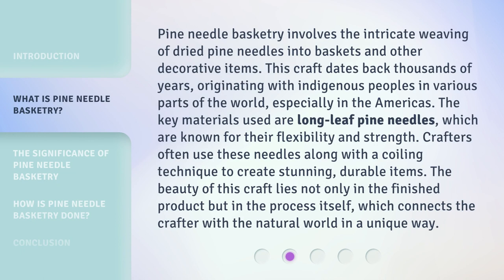Pine needle basketry involves the intricate weaving of dried pine needles into baskets and other decorative items. This craft dates back thousands of years, originating with indigenous peoples in various parts of the world, especially in the Americas. The key materials used are long-leaf pine needles, which are known for their flexibility and strength. Crafters often use these needles along with a coiling technique to create stunning, durable items.